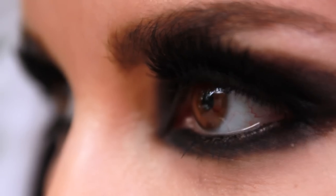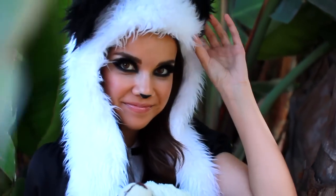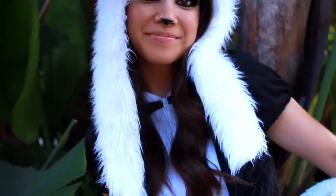Hey everyone! So today I'm going to be doing this panda look because I am pretty much obsessed with pandas — that is definitely not a secret. I thought it would be cool to do this for Halloween, so I'm going to be showing you the hair, makeup, and outfit that I put together.